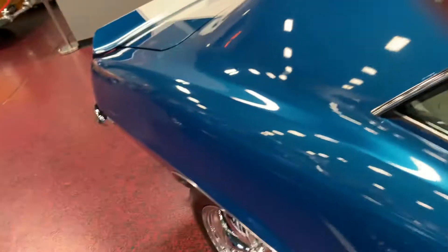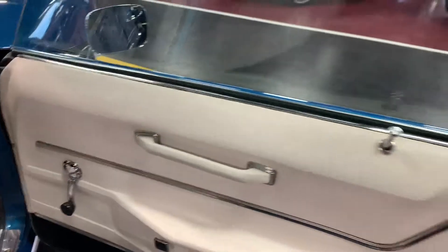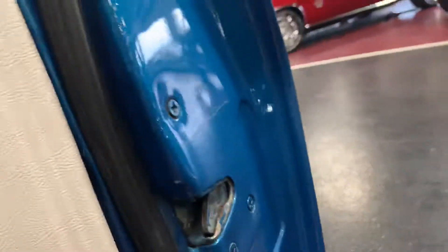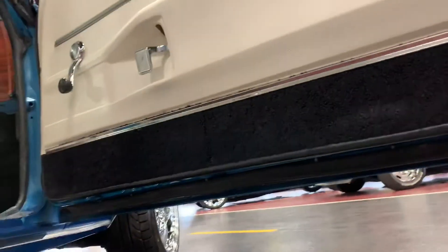Drip rails all nice and clean. Go ahead and pop open the passenger side door for you real quick. You're gonna see nice clean door jambs all the way up inside. All door hardware works as it should. All gaskets are brand new — nothing weather checked, cracked, or distressed. Get on the bottom side of this and show you all the way across that nice sharp factory edge that is still intact on these doors.